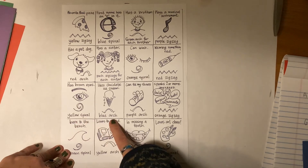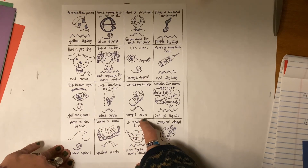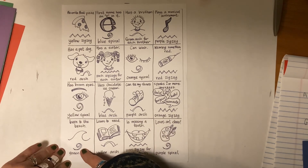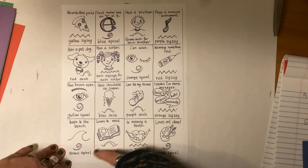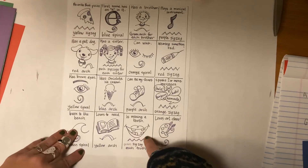Has brown eyes — a yellow spiral. Likes chocolate ice cream — a blue arch. Can tie my shoes — a purple arch. Can speak two or more languages — orange zigzag. Has been to the beach — green spiral. Loves to read — yellow arch. Is missing a tooth — green zigzag for each tooth you've lost or are missing right now.